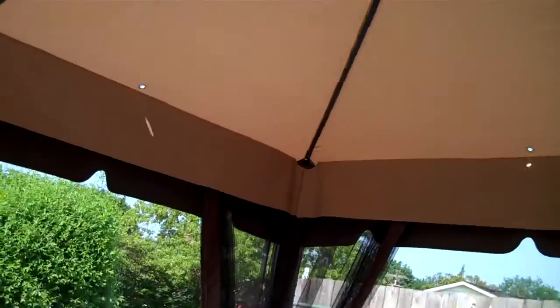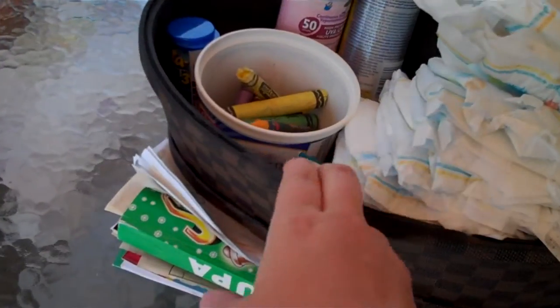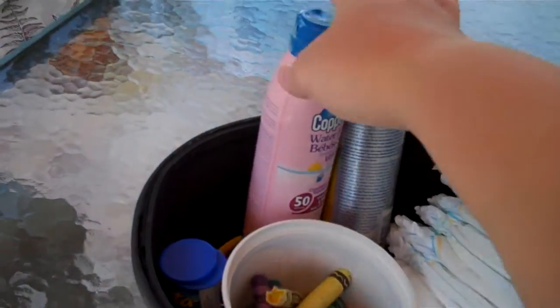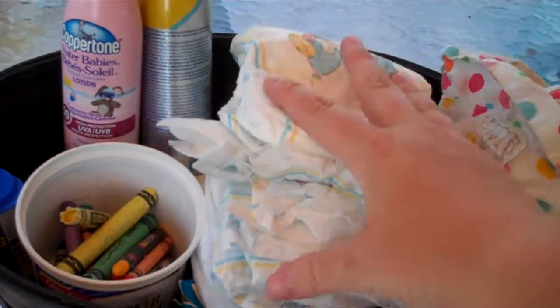My kids are out here too and it's kind of messy because they're playing, but I'll just quickly show you some tips. We are under a gazebo and I keep a little basket outside that has crayons, sunscreen, bug spray, extra hats, and diapers to change the babies. I also keep the pool testers and stuff right at hand because we do have a pool.